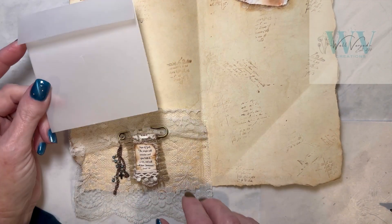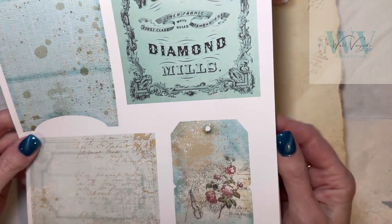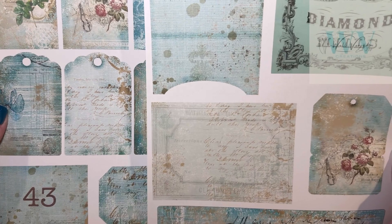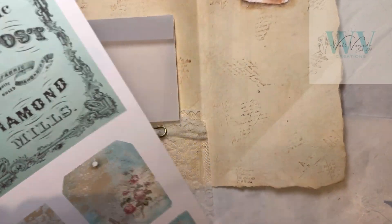I think I'm going to embellish this and put some of these really fun ephemera pieces that are from the kit that I got off Etsy, which I think just looks really good with the nativity.